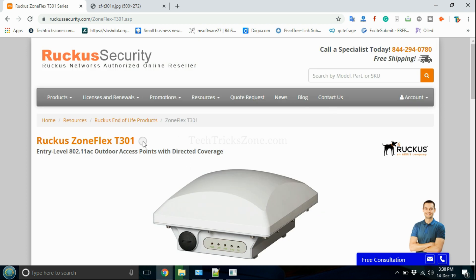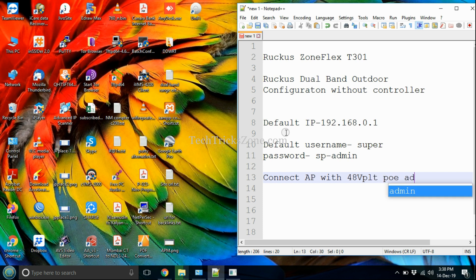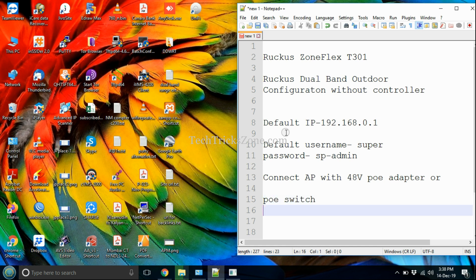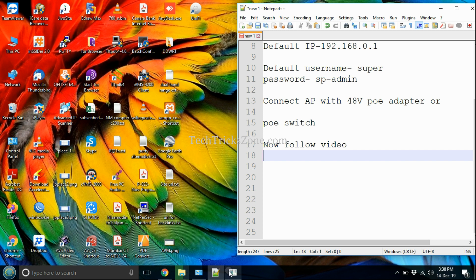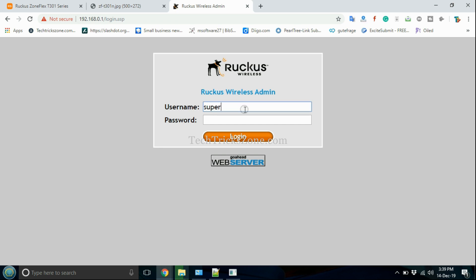This video will help you set up the Ruckus Outdoor Access Point without a controller. Connect the Ruckus Outdoor Access Point to a PoE Switch and follow the steps to configure. Open a web browser and navigate to the default IP address 192.168.0.1. Use username 'Super' and password 'SP-Admin'.